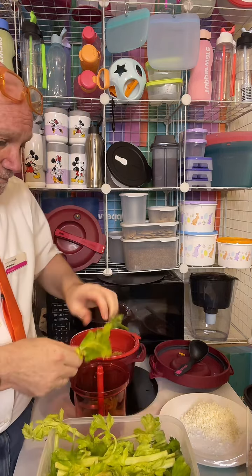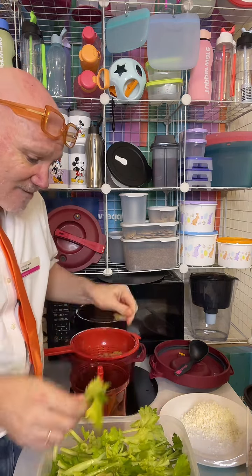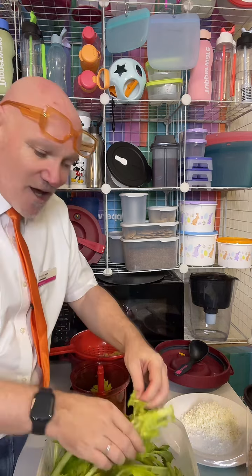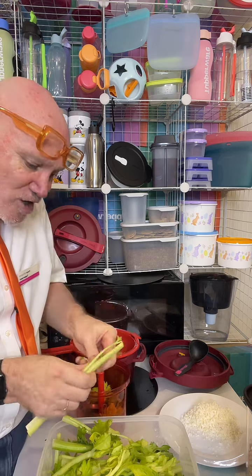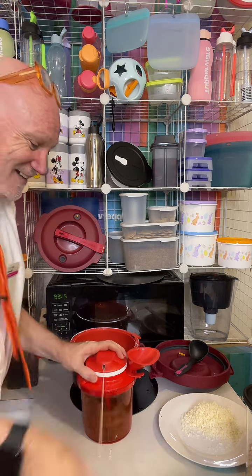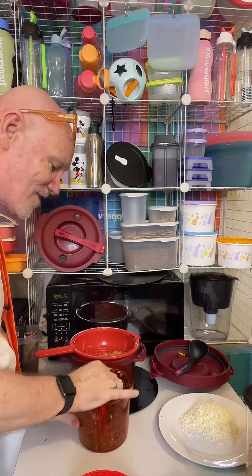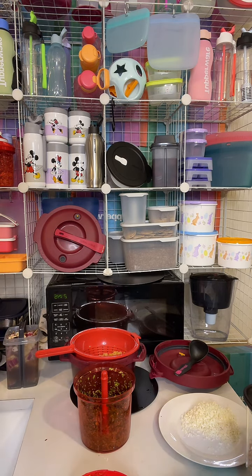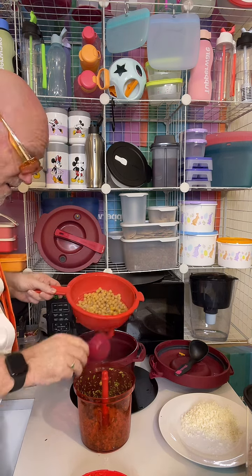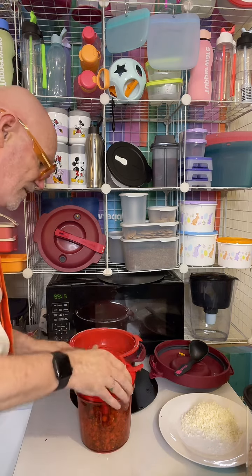I'm just going to grab these leaves — a little bit of extra celery doesn't matter. Celery seeds are a great spice for curries. You're paying for the leaves anyway, so why not eat them? Nobody will even know it's celery leaves — it adds a beautiful fresh flavour. Once it's popped through here, shake shake shake, and it makes light work of it. We'll also transfer some of the chickpeas straight into here.